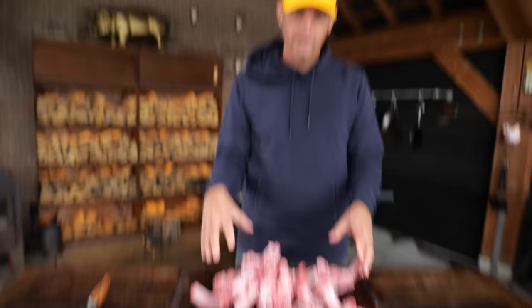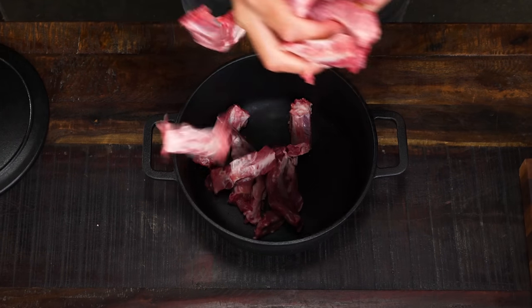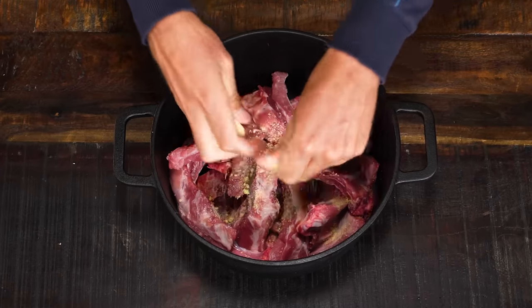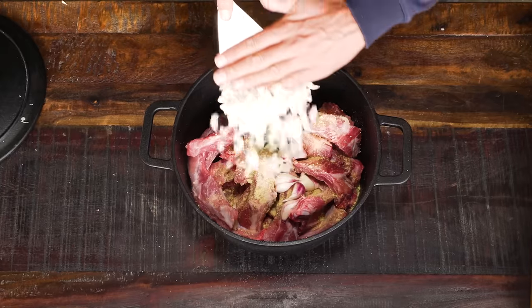I got my ribs all singled up, ready to be cooked. Now it's time to take out a pan. All the ribs are going to go into the pan. Now we're going to make the adobo. It starts with a cube of dried chicken stock, followed by a whole head of fresh garlic. Peel a whole yellow onion, dice it fine, and add it to the pan.